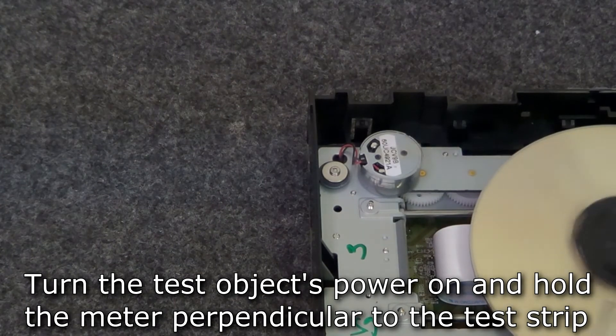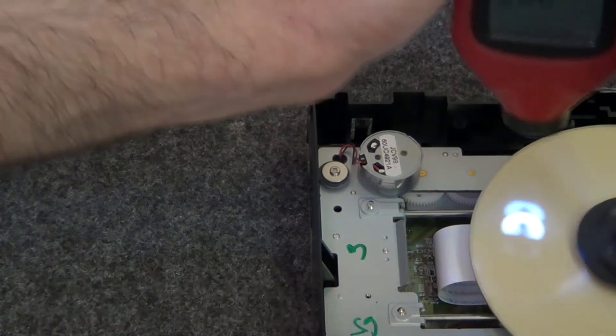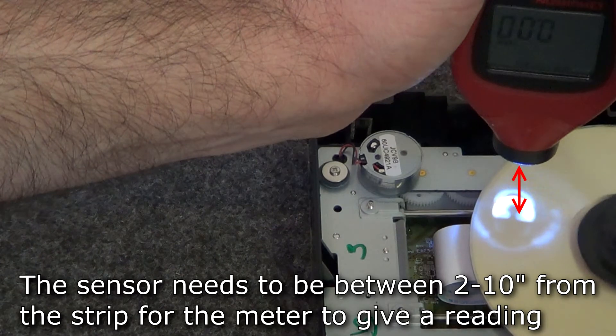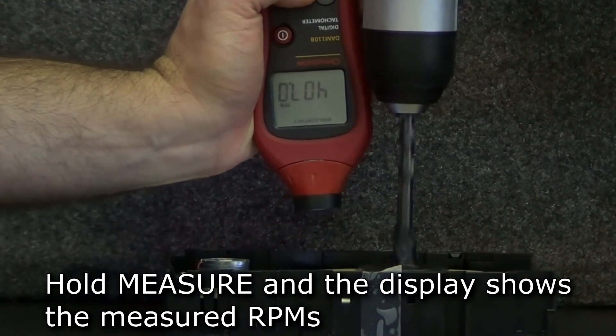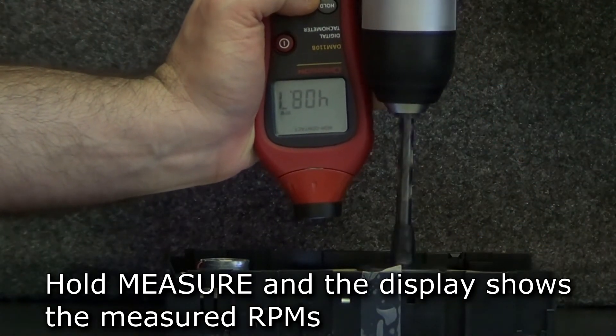Turn on the power to the test object and hold the meter perpendicular to the reflective strip. You need to keep the meter between 2 and 10 inches from the reflective strip for measurement. Hold the measure button and the display will show the measured RPMs.